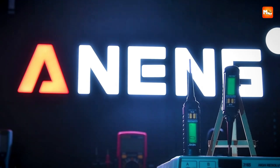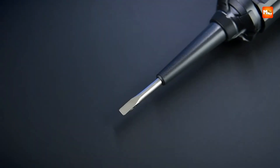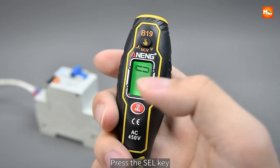An electrical tester pen, also known as a voltage tester, is a must-have tool for anyone working with electricity, whether you are a professional electrician or a DIY homeowner. It allows you to quickly and safely detect the presence of voltage in outlets, wires, and devices without direct contact.